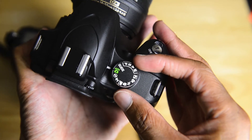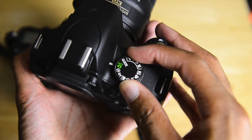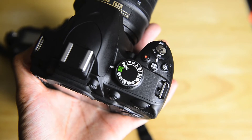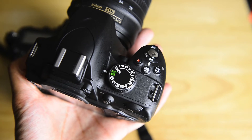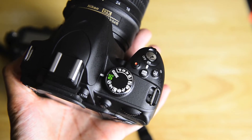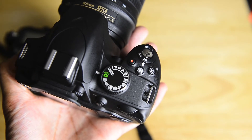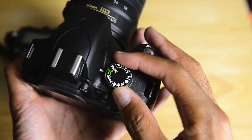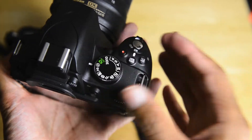A lot of people ask me what the difference is between using standard auto versus using a scene mode. Basically a scene mode still adjusts all the settings automatically, but by picking a scene mode you're actually telling the camera what type of photograph you want to take. The camera is going to bias itself towards a certain type of setting that's more pleasing for a certain type of photograph — you're basically taking the auto settings a little bit further by telling the camera what you want to take a picture of.